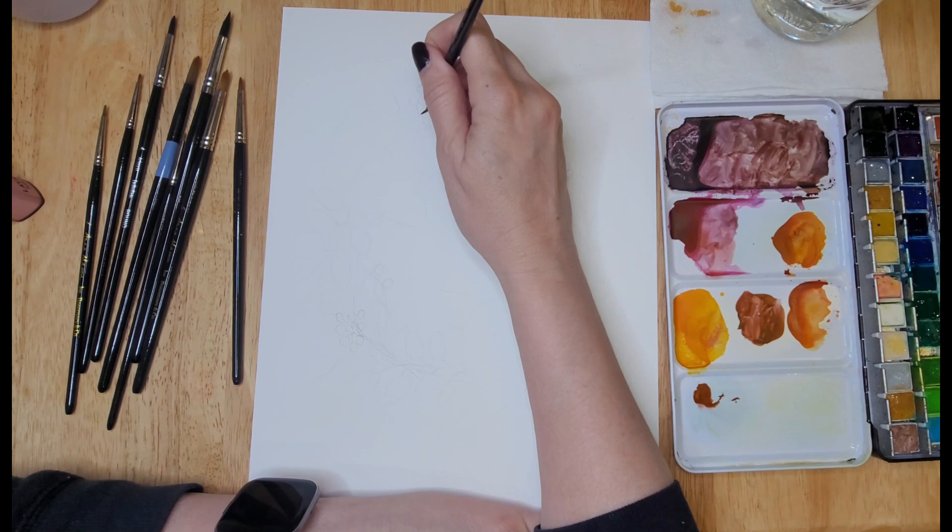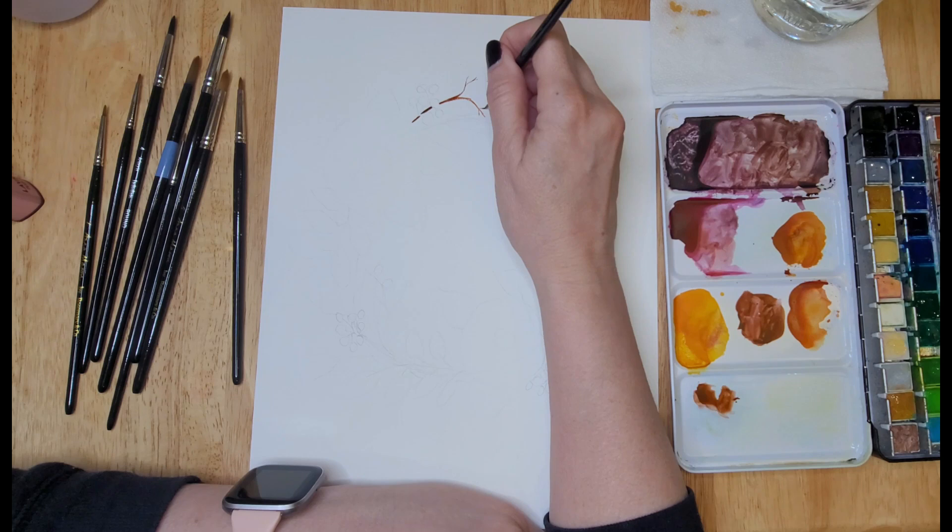Hello my friends and welcome to today's video. I'm Jeanette with Vivo Vintage Designs. In today's video I will be painting a watercolor autumn wreath.